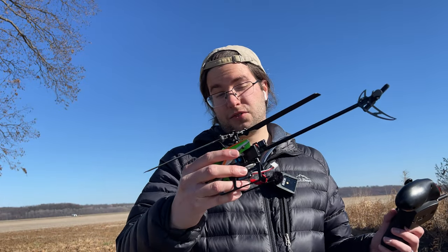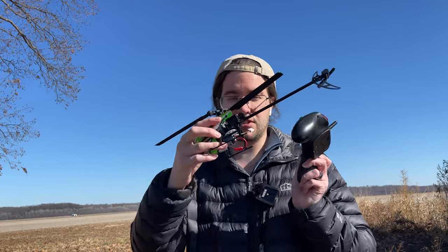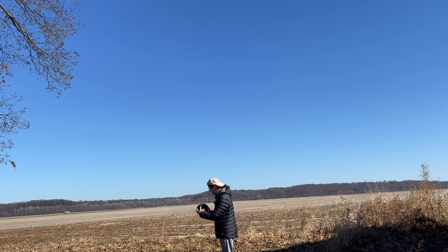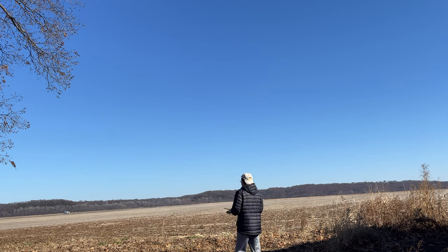This is the flight test after the crash. I'm going to go ahead and calibrate it — you've got to have it down and to the left. Here's the moment of truth. We're going to do the one key takeoff. Yep, still works.